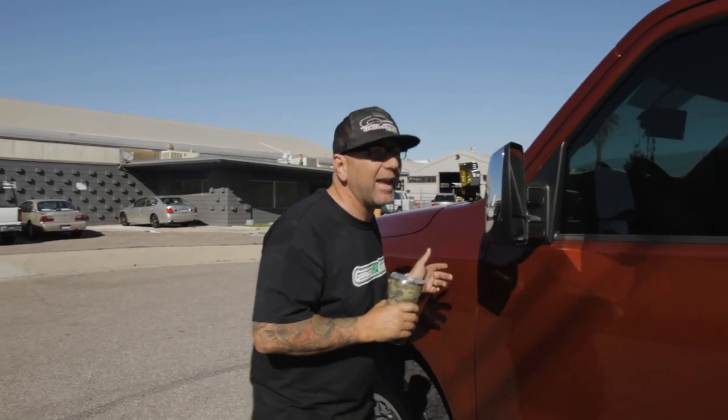Hey guys, what's up? I'm Jeremy from Weld Tech Designs and this is another review video.